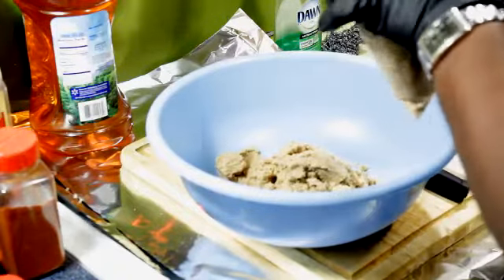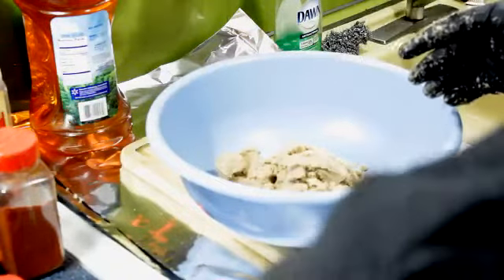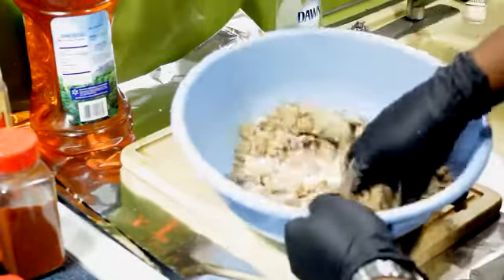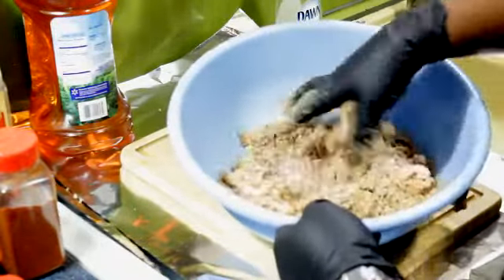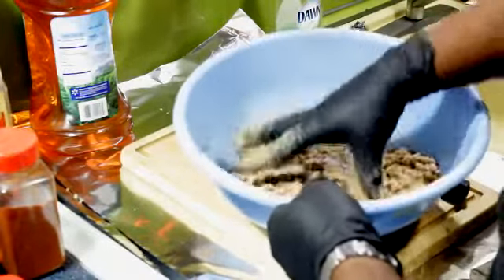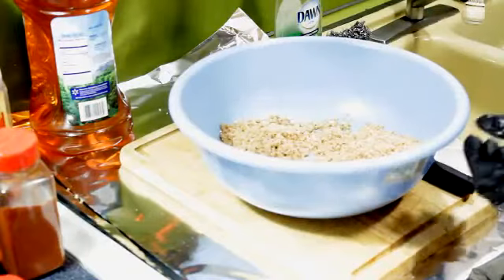I don't think we forgot anything. Let's put that to the side and now just start mixing up your rub — do this by hand, it's the best way to do it. So we've got our rub ready to go.